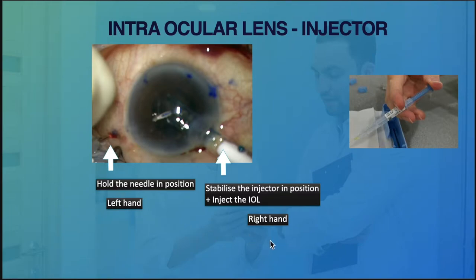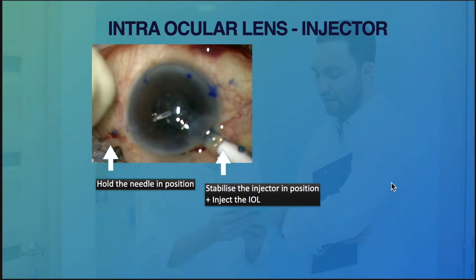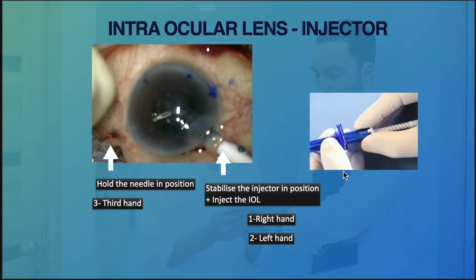This could be true if you are using a single-hand injector. But if you have to use a screw-type injector, we will be using both hands to inject the lens, and obviously now we need a third hand to hold the needle in position.